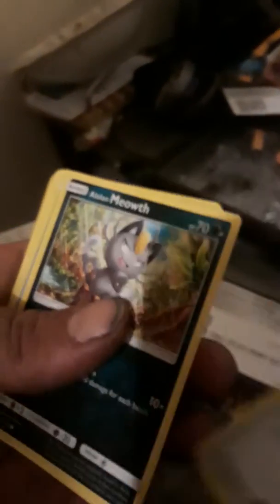Going forward to the back, starting off with Fire Trap Energy, Energy Switch, Torracat — I think I've seen a GX in here. Crushing Hammer, Lowland Meowth — awesome!